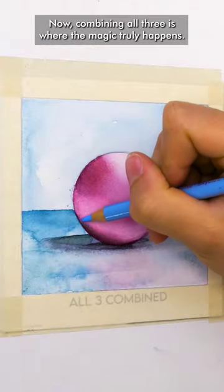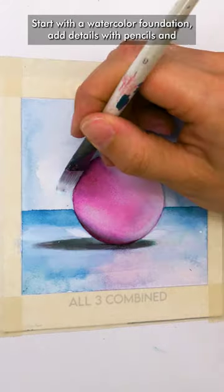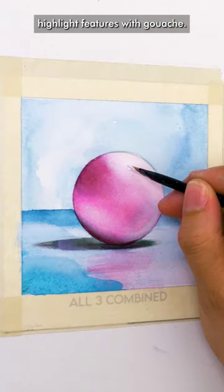Now combining all three is where the magic truly happens. Start with a watercolor foundation, add details with pencils, and highlight features with gouache.